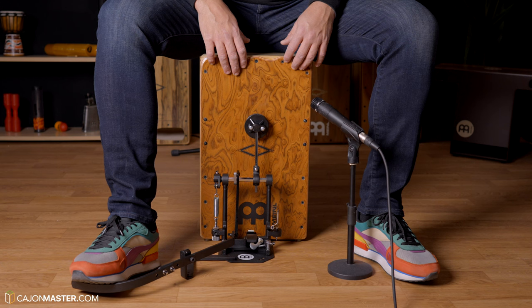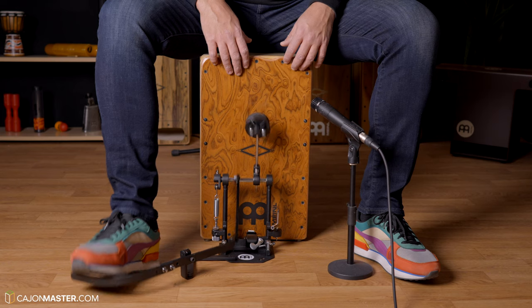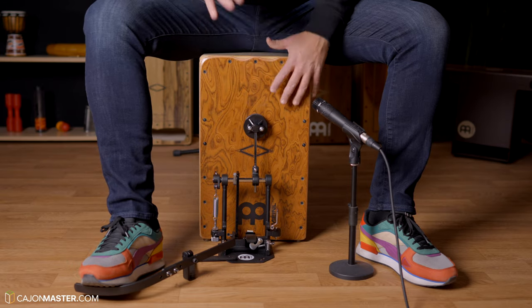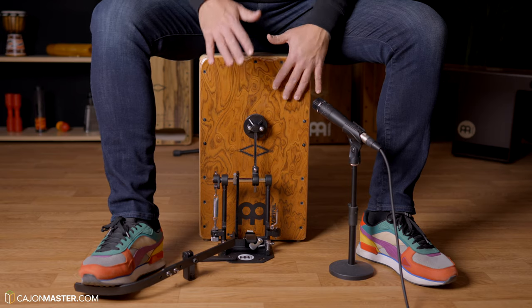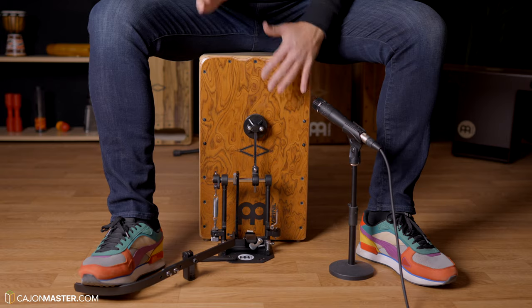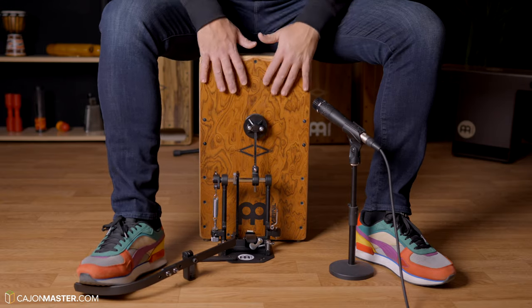Now let's play a little bit and see how it feels. Now I'm going to improvise a bit for you to see and hear how it sounds, and also to show some examples of grooves with the pedal.